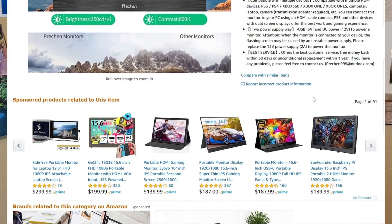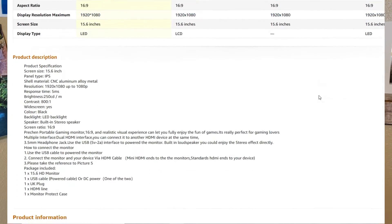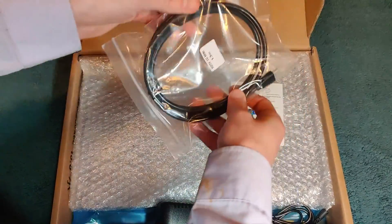It turned out to be the complete opposite — it's the best portable display I've reviewed so far, and I even saved my bank account $70. Maybe you will too if this is what you're looking for.